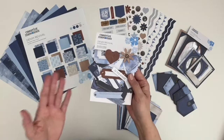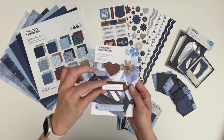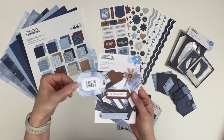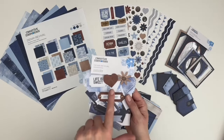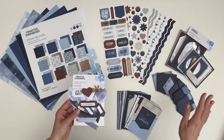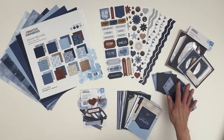And the embellishment pack that features lots of options for layering, like placing the small phrases on top of the tags, using the large tags with any of the other small embellishments, and the hearts and flowers, which are perfectly sized for layering on top of the frames and jean pockets embellishment pack.